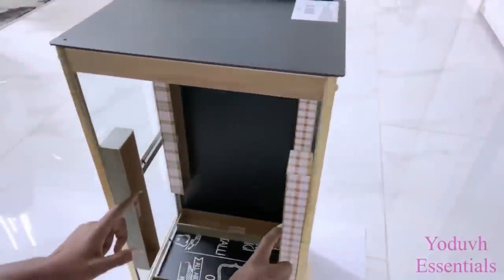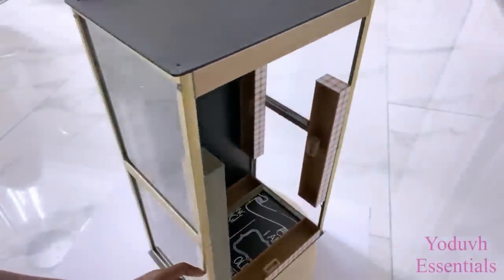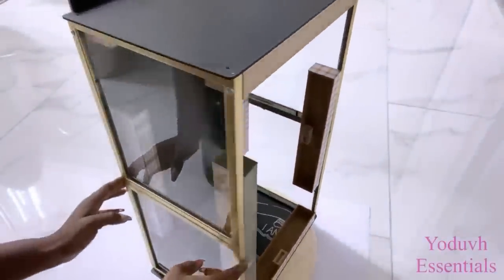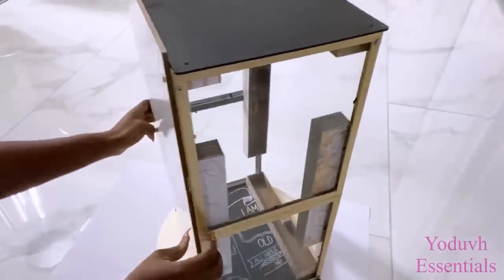This turned out really sturdy and as you can see, the points where they meet is where I made sure that I fortified it with plaques. Then I used screws to hold them together as well as a strong adhesive.